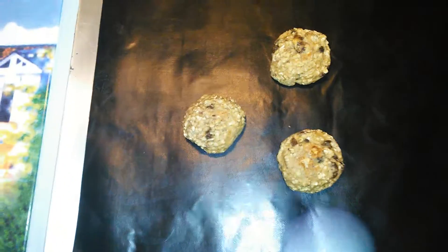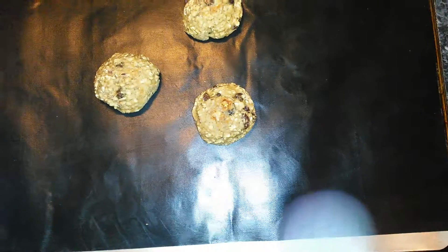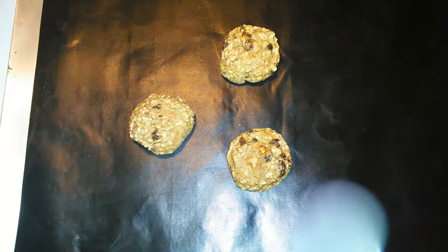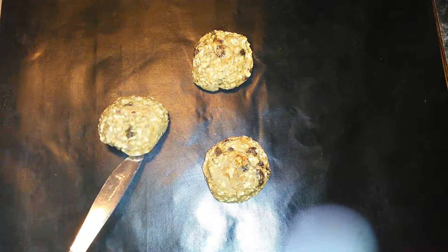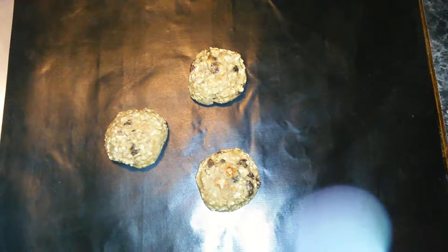I received this grill mat, which can also double as a baking sheet or baking mat. I put it on the cookie sheet and made a couple of cookies — these are lactation cookies, so you don't need many. As you can tell, they have not stuck, so it cooked very well. I highly recommend getting it.